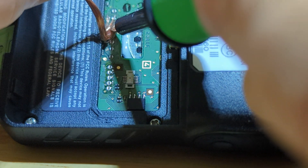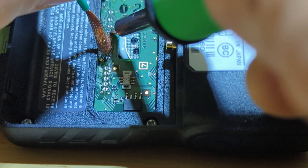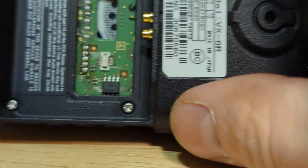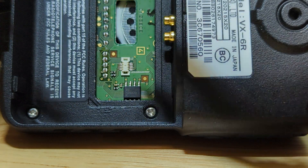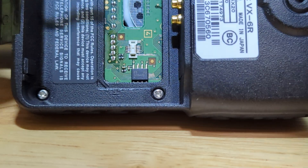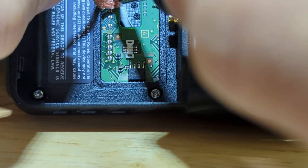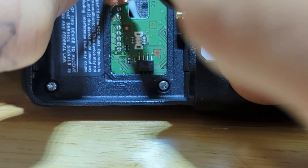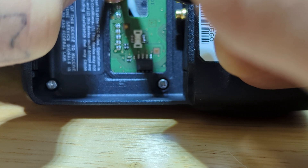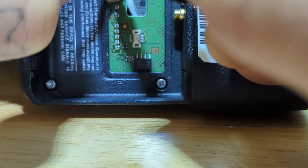It does appear to be sort of working. I tried to tilt this radio up so you can see it. This is a VX-SXR from Yaesu and I'm Mars modding it for emergency use only of course. But this allows me to transmit on FRS and GMRS frequencies, and maybe even 6 meter if things get real weird.